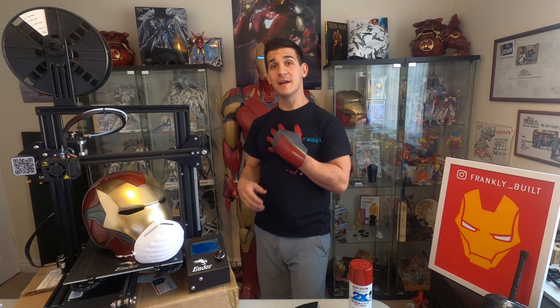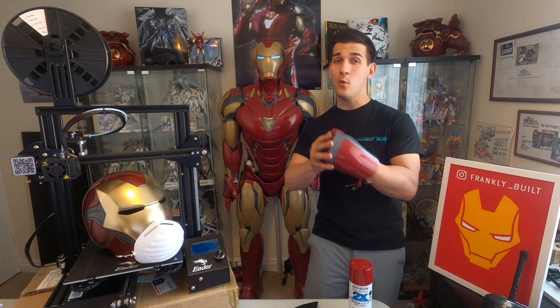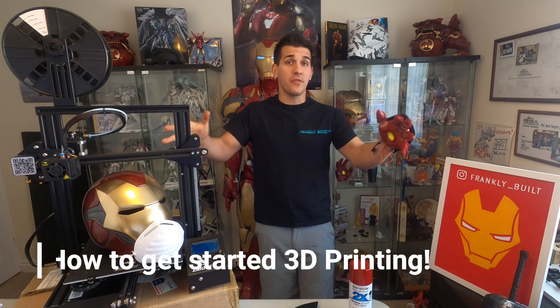Hey guys, what's up? Welcome to my channel. My name is Frank. Today is the start of a very special series of videos I've been wanting to do for quite a while — it's how to get started 3D printing.